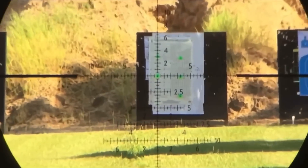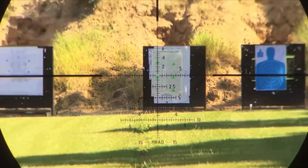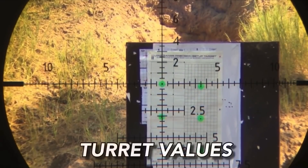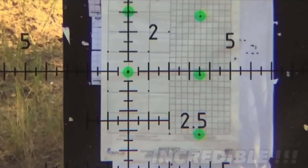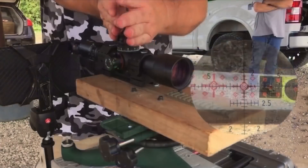Here comes the point of impact shift check for the magnification — of course, there's nothing. The focus point of impact was exactly the same: absolutely nothing. Right here you can see it's moving exactly three mills for each click, and look at how all the lines line up on the Milradian chart. It's a badass.